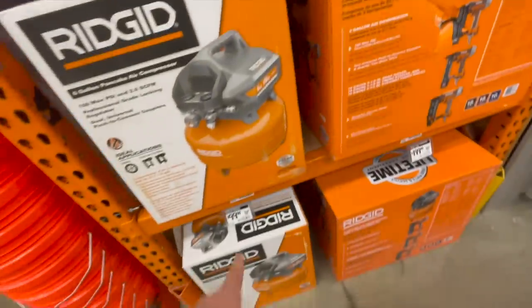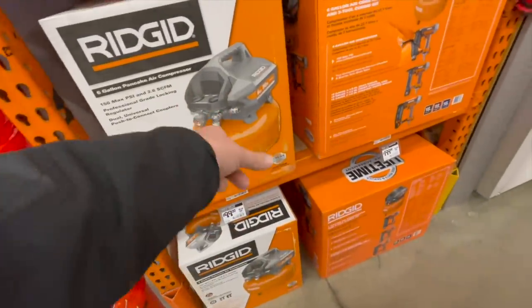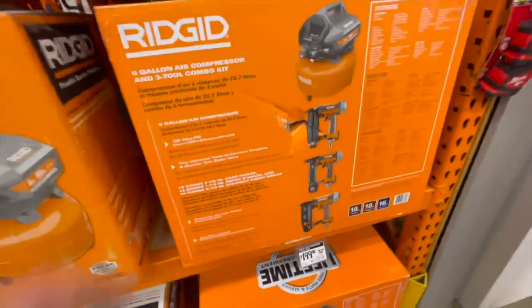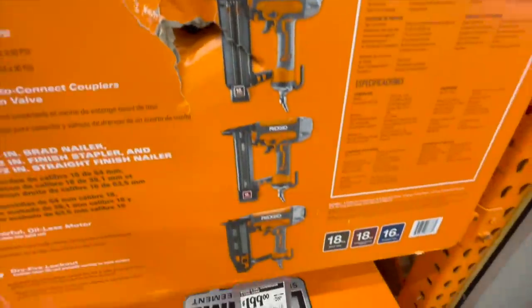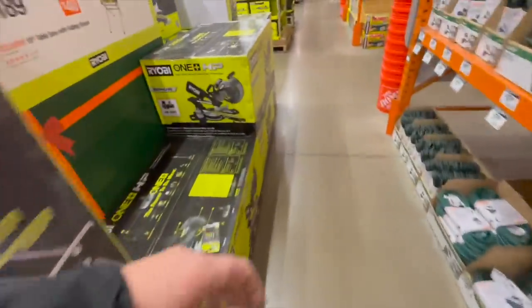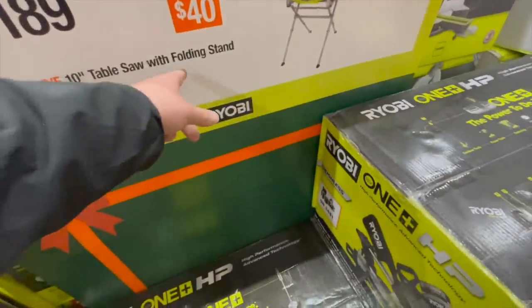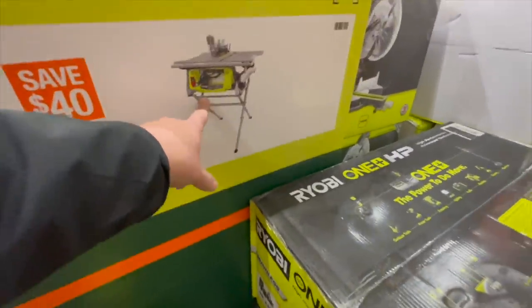$100 for the Rigid six-gallon pancake air compressor. $189 for their Ryobi 10-inch table saw with folding stand — that's not a bad deal actually.